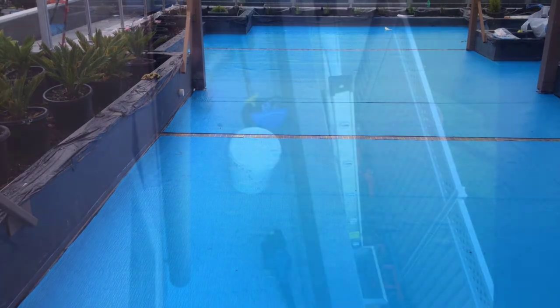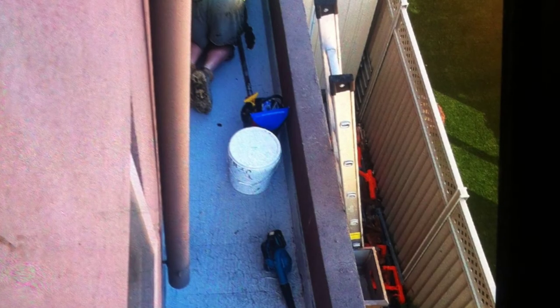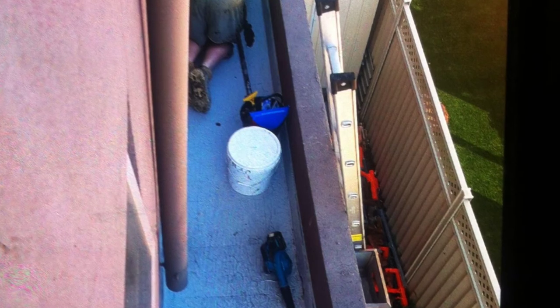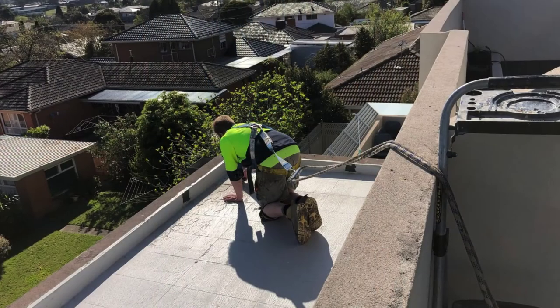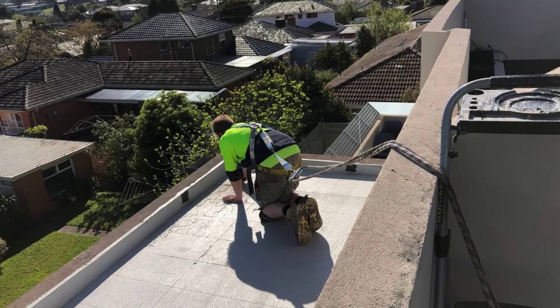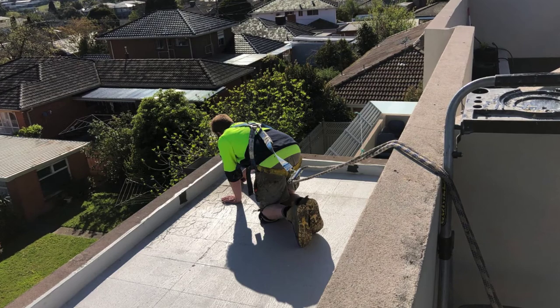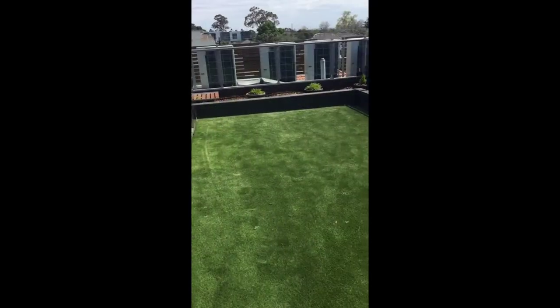The strip drains were left open so the drainage system still works below. It was a pretty complex job — some of the areas were fairly tight and we had to work at heights in some areas. You can see in the video that we've harnessed up and are working safely to prevent anybody going over the edge.